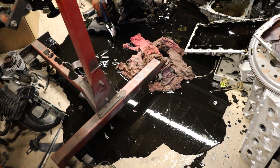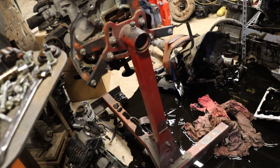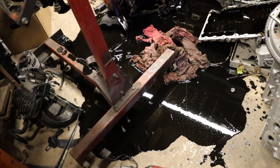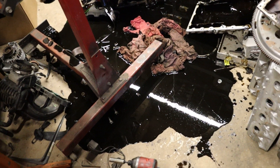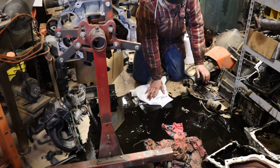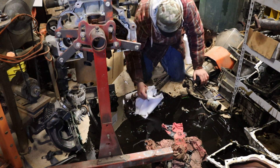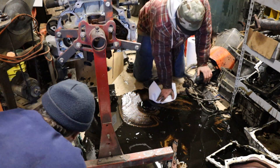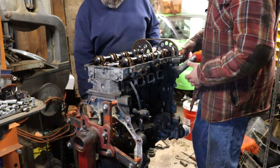Pro tip: make sure you drain the oil out before you drop the oil pan. I thought that had already been done — probably should have checked first, but here we are. You know what's worse than working in 12 degree weather? Cleaning up oil in 12 degree weather.